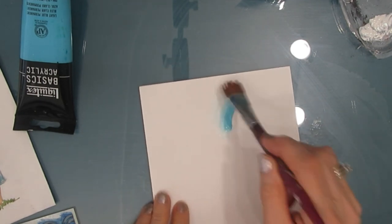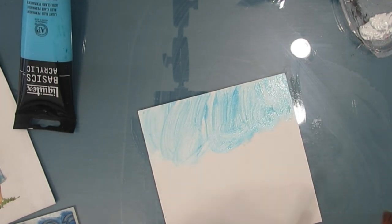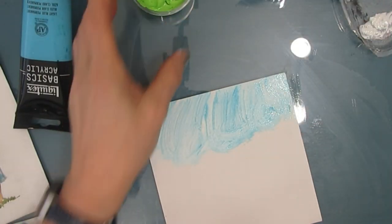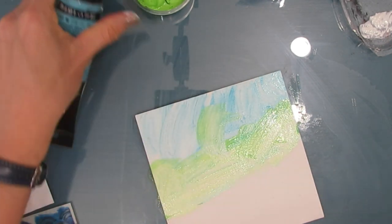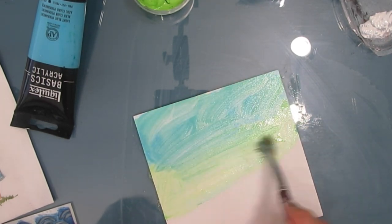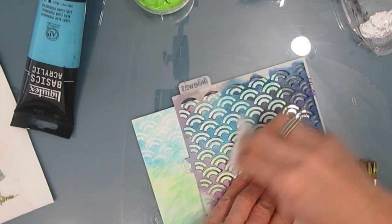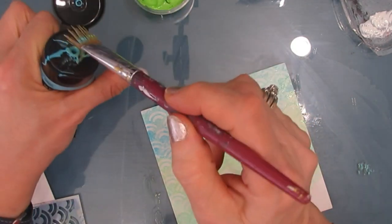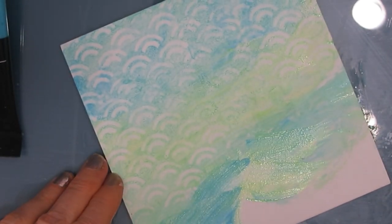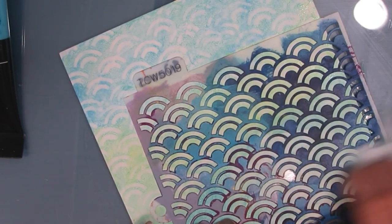I want to keep the background light so it doesn't overpower my focal images. I'm taking some light blue permanent and then mixing in wet-on-wet some yellow-green right on my substrate. Then I'm placing a wave stencil from The Crafter's Workshop and removing the paint through the stencil. My substrate is 6x6 so it's fairly small and the paint won't dry. On a larger scale I would do section by section. You absolutely need to have it gessoed beforehand so you can pull up the paint.